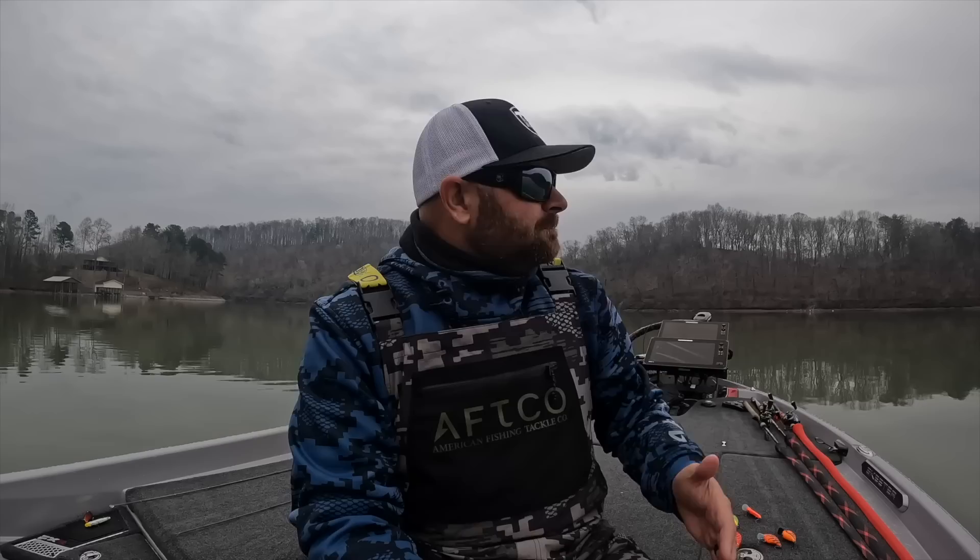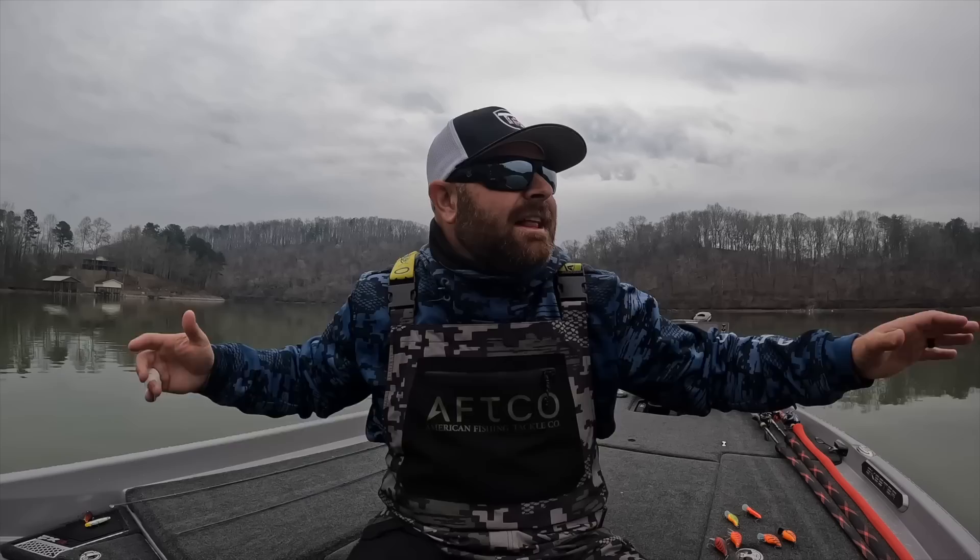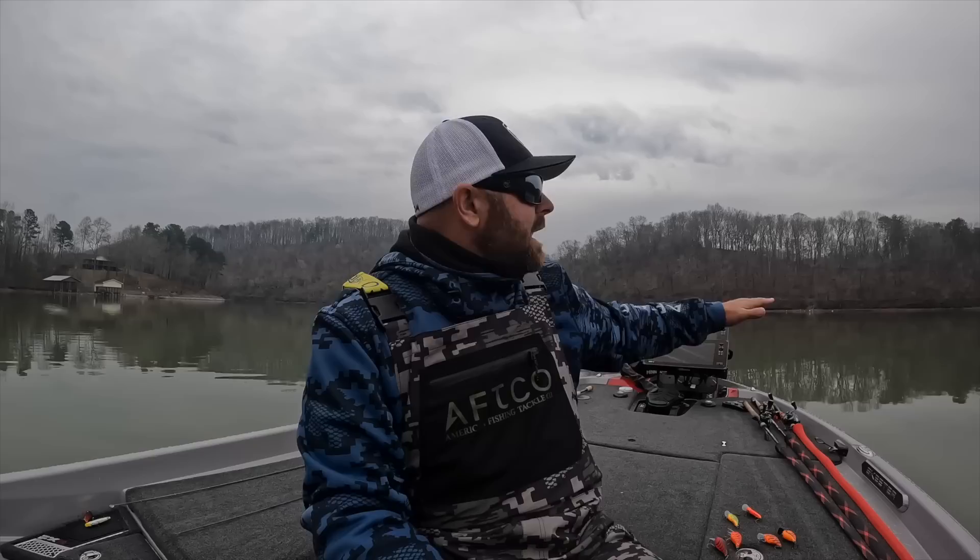I'm sitting in Richland Creek up here at Dayton Boat Dock. Two days ago we had a major storm come through. This whole giant flat was chocolate milk. As you can see now, it's starting to subside a little bit — the clear water coming through the creek is pushing that mud out so it's slowly getting cleaner. Yesterday I had 6 to 10 foot of visibility. Today I got 12 inches. What do I do? Where do these bass go? That's what we're going to cover today.